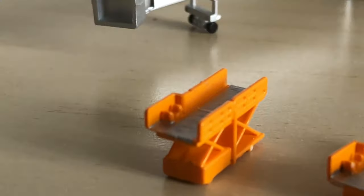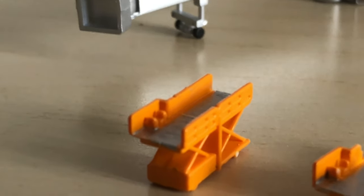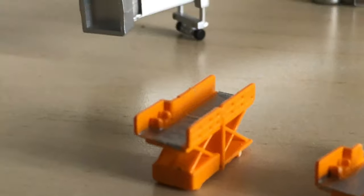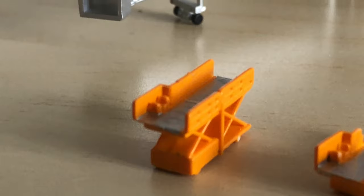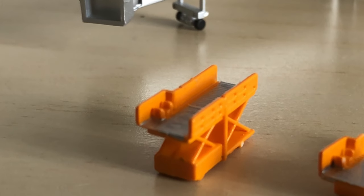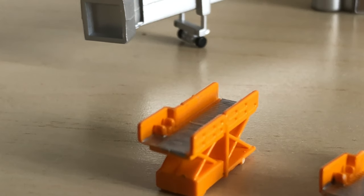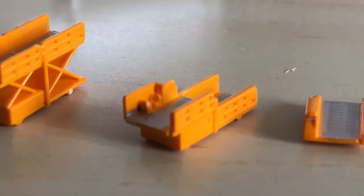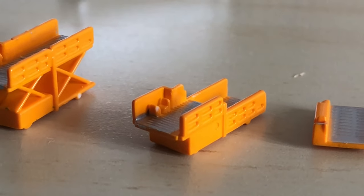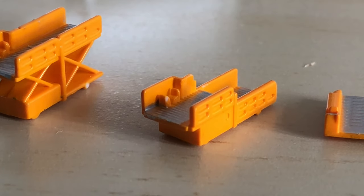Moving on to the cargo items: this is one of the cargo loaders in the high position. It really only fits narrow-body 1:400 aircraft, but it's still useful if you want it in a cargo center or just around an aircraft for the scene. Then we have the lower cargo loader, which also fits 1:400 narrow bodies — you can use it however you like.